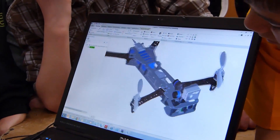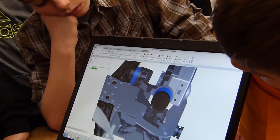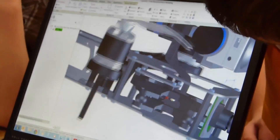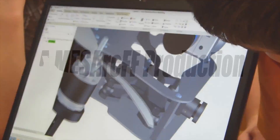Here's the design in 3D. You can see I even drew the gimbal on here with the Hero 3 and all that stuff, so I could visually see how much room I have for my control board and how much room I have for my FPV camera.